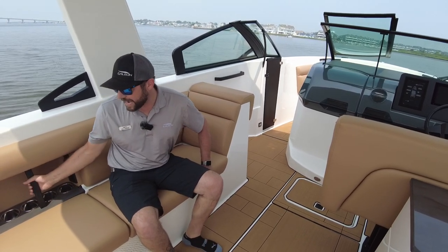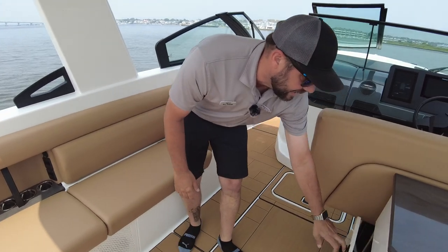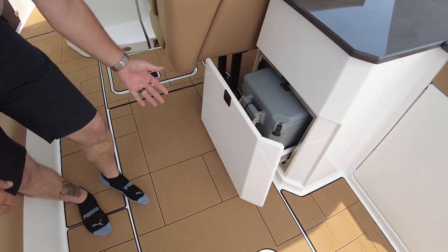Cup holders are all over the place, and you've got grab handles just in case it gets a little bit rough. Over on this side, there's a nice Aviara-branded removable cooler — a really cool option — with a nice slide drawer and very heavy-duty hardware.